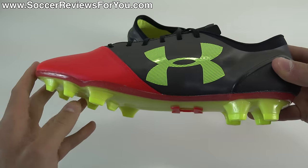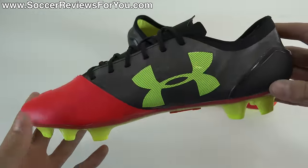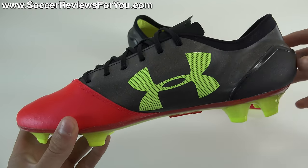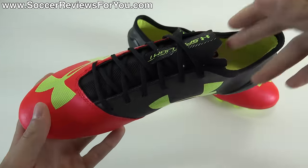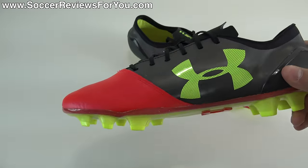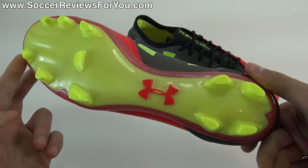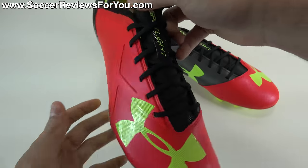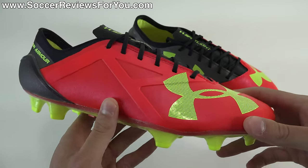Under Armour is a super underrated brand when it comes to soccer cleats slash football boots. They've been making some pretty good stuff for the last couple of years, but they just haven't gained popularity, mainly because people like to stick to the more storied brands in the soccer world like Nike as well as Adidas. In today's video, we're going to be going over all of the tech specs and performance features of the new Under Armour Spotlight, which is a very interesting shoe that I'm excited to try out.